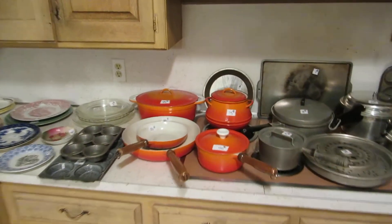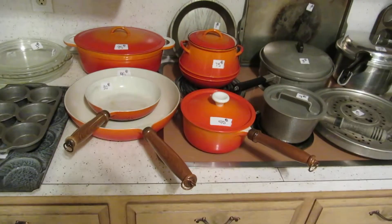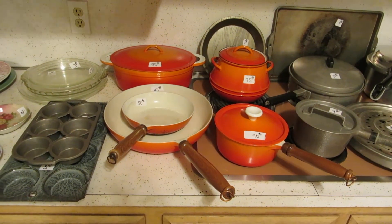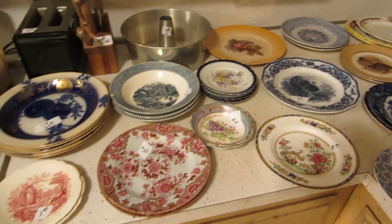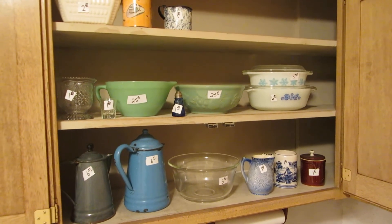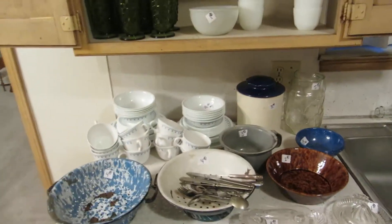Over here we have several pieces of Descoware, all in very good condition — normally at estate sales the insides are kind of icky and burnt up, but these are actually in really nice shape. Over here we have more Flow Blue and more transferware. Up here we have a piece of jadeite and a USA ovenproof piece. Lots of really cool vintage little things that we don't normally get.